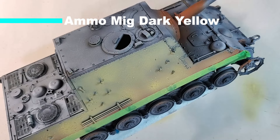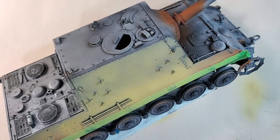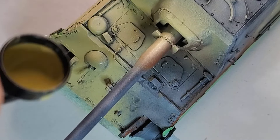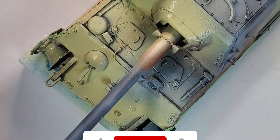We're ready to apply our base coat. I'm using dark yellow — Dunkelgelb, that's the German name for dark yellow. If there are any German speakers watching, leave a comment to confirm the pronunciation! We're just going to apply our dark yellow all over the place. I'm using Ammo Mig Dunkelgelb because the coverage for this paint is absolutely amazing. I also used a dark yellow from Vallejo in the past — it's pretty good — but I really like the tone of the Dunkelgelb from Ammo Mig.